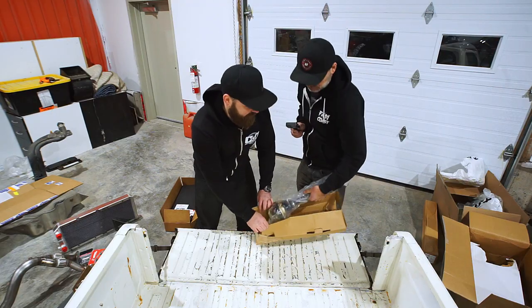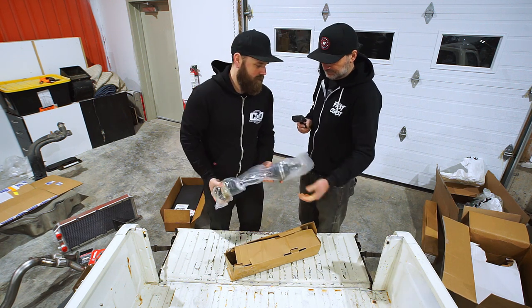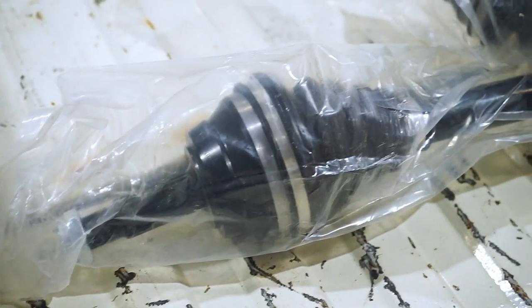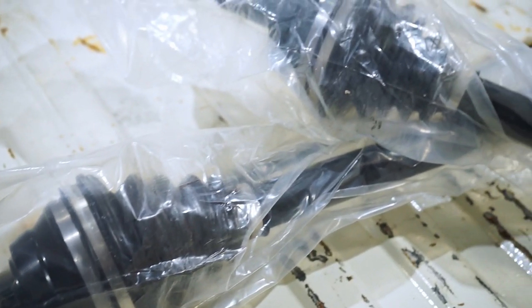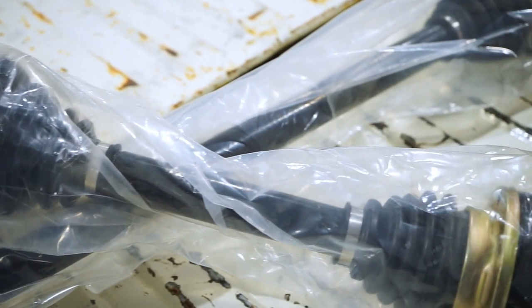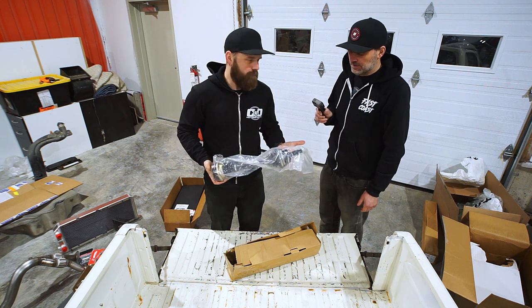We'll just show one axle, because basically they're both the same except one is obviously longer than the other. Pretty straightforward, the axles — we're not opening them up fully, sealed up. They're just cut to the right lengths for this engine in this chassis, with the proper cup to spindle.